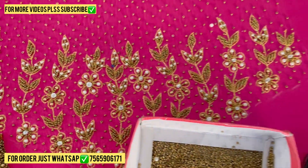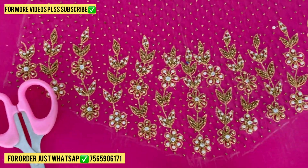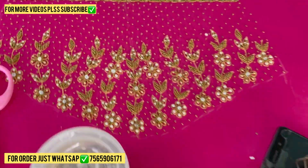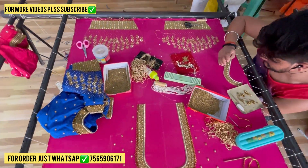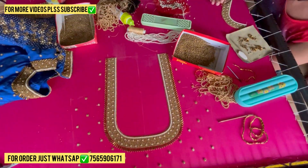Thank you so much for watching this video, guys. If you want to buy this blouse design, please do WhatsApp on the same number. If you learned anything from my video, please subscribe and also press the bell icon. Thank you so much for watching. Bye, take care.